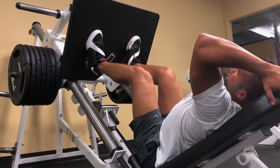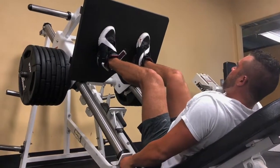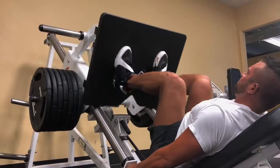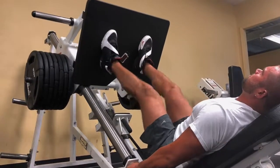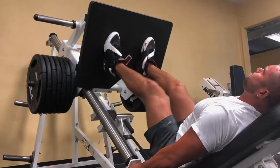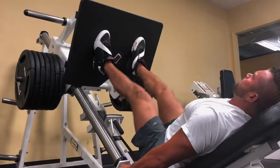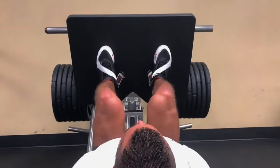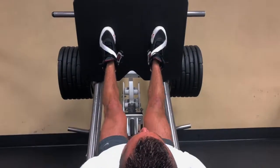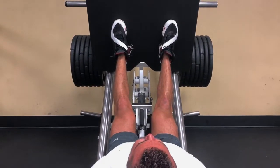Our next exercise we moved into was the leg press. Coming off a heavy squat workout, this one was more of a moderate weight and moderate rep range to get the blood really pumping into the muscles we had just worked. You're going to see two alternate views of this workout — one from right over the quads and one from the side — to really see the muscles being worked.